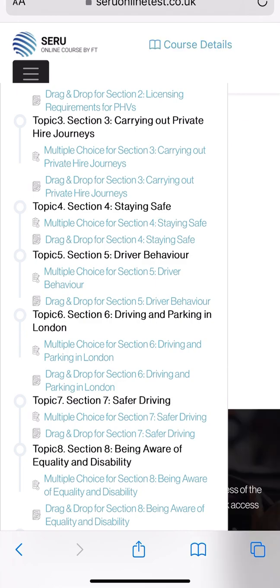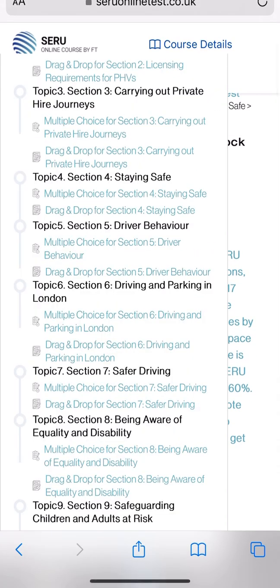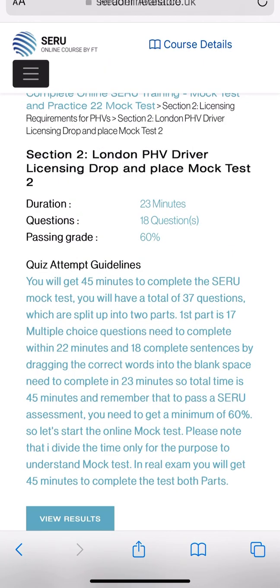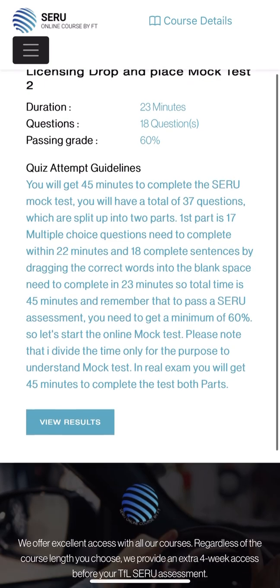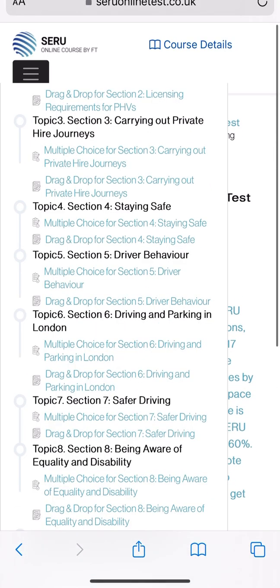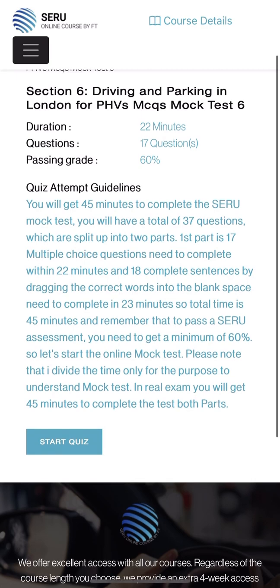Now I'm going to click on the multiple choice question. Course detail, then the multiple choice question - that one I've done as well, so let me do the fifth one. When I click on the multiple choice question, then course details again - it comes up straight away. There's a 23-minute test with 18 questions. I've done that one as well. Now let me go to section six. When I click on course details it comes up: 22 minutes and 17 questions. Let's start this mock test.